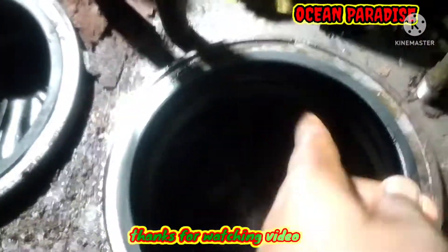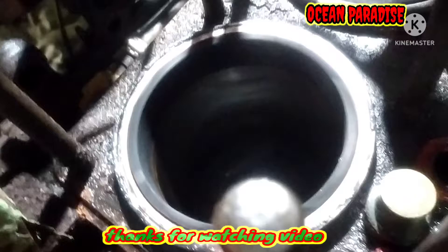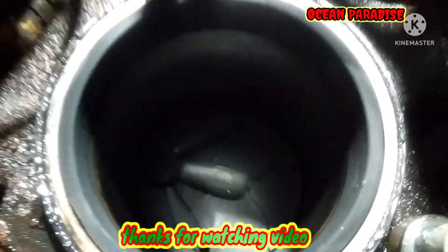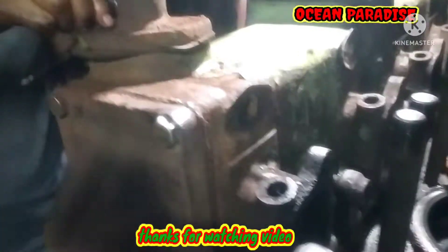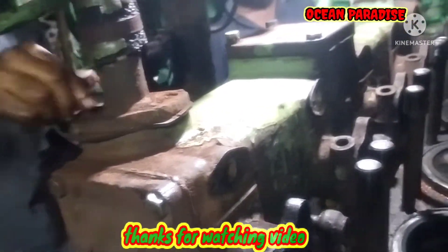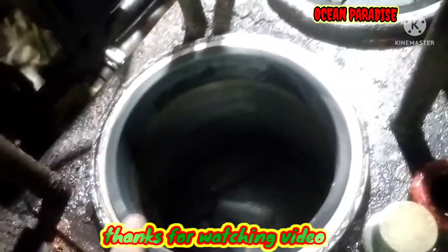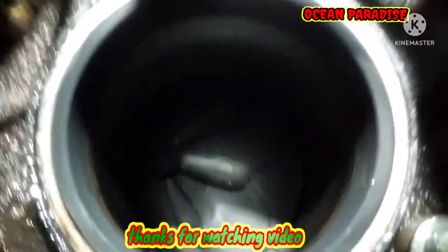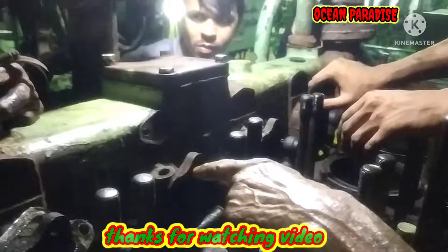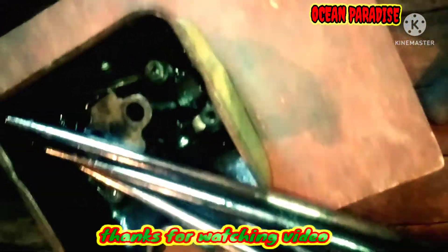The cylinder liner condition is quite good, very good condition. This is the exhaust manifold water cooling line. There are no carbon residues on the top of the liner.